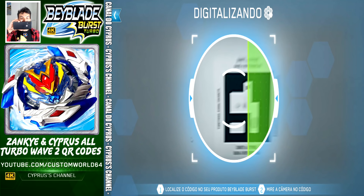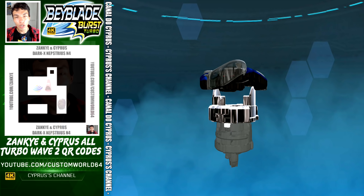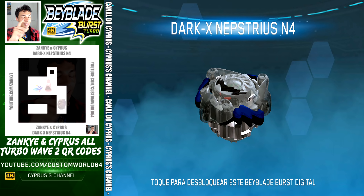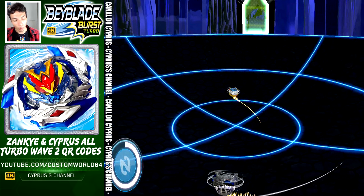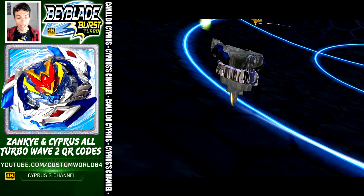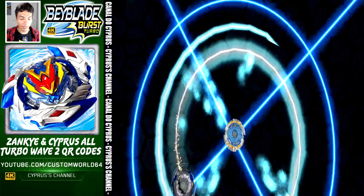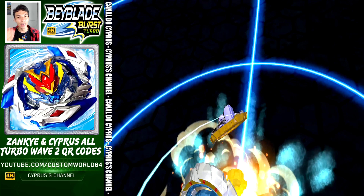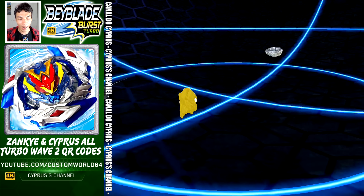We are not done yet guys — this is Dark Napster Zen 4. Code on the screen for your app — scan it. All the QR codes from Wave 2! Here comes Napster Zen 4 — watch out. 75%, Napster Zen 4 attacks, and you get another Beyblade for your collection. Let's take a look at the ports — this is beautiful.